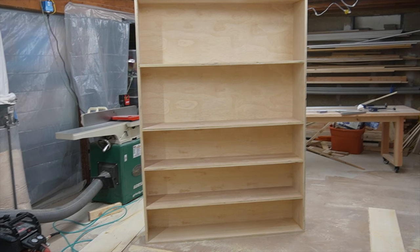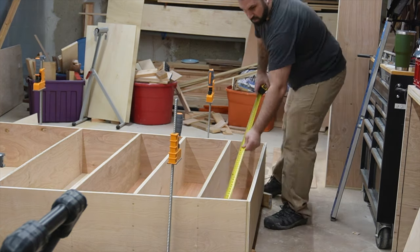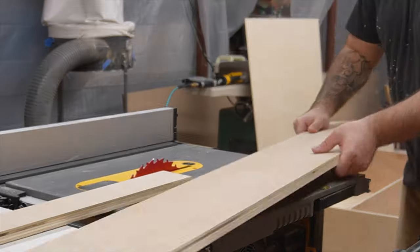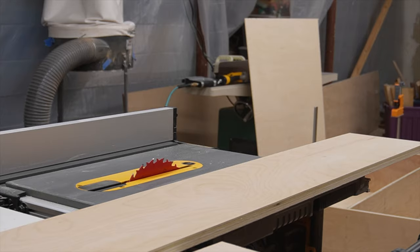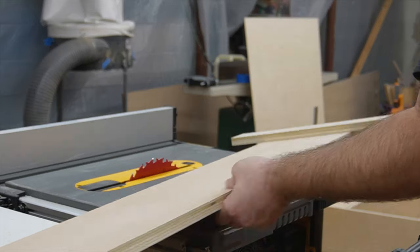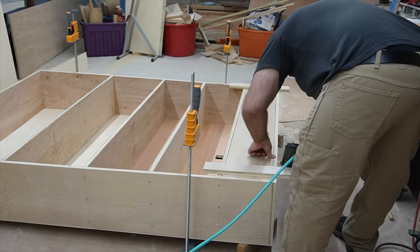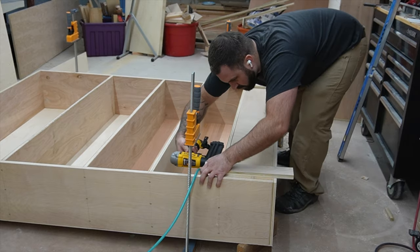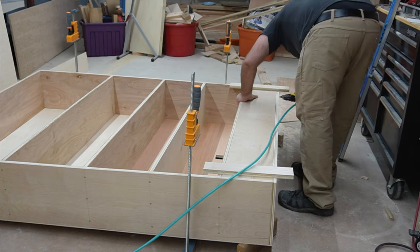Before I build the face frame I have to fill in a panel for the bottom portion of the shelf. It's not going to be a shelf, just a blank panel that looks like a shaker style door. Just like when I hung the shelves inside the carcass, I attached a couple pieces of scrap ply to help it sit right in that opening, then tacked it in place with 18 gauge brad nails. I'm not going to bother screwing this because it's not going to hold any weight.